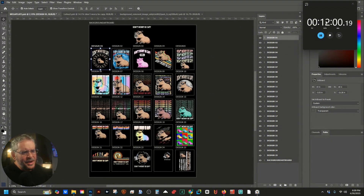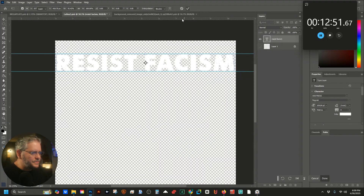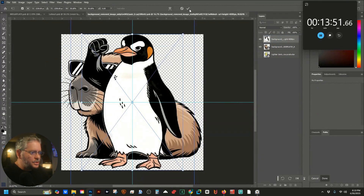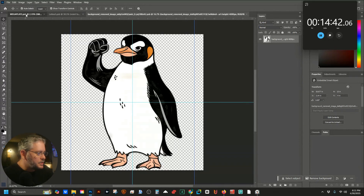That was about 11 minutes 30 seconds, so it takes about four and a half minutes to do each output. Now let's try this again — 'Resist Fascism' with the penguin. That's what it was — resist fascism. I'm going to save that, change out this image, and hit Ctrl+S to save.